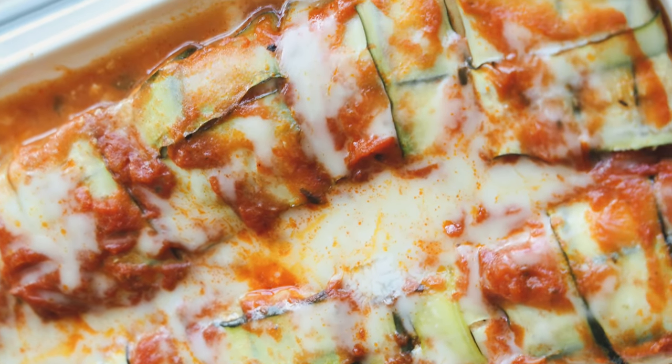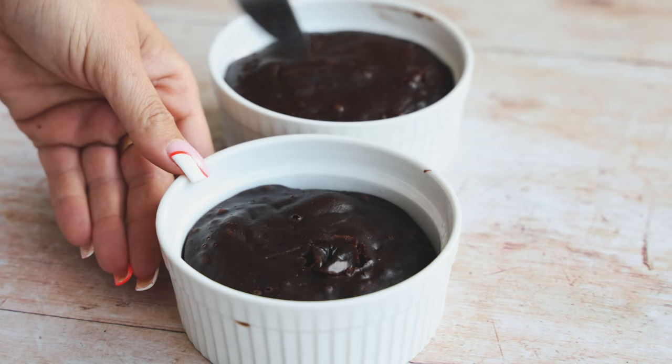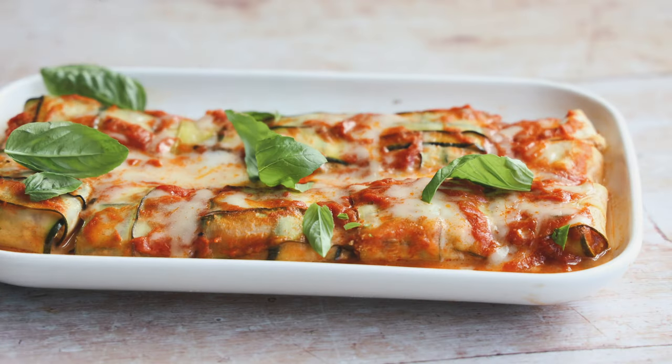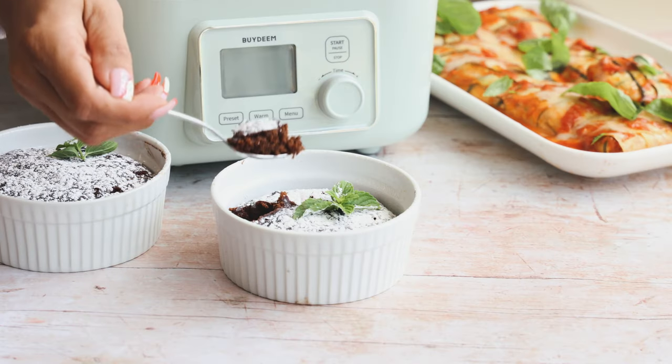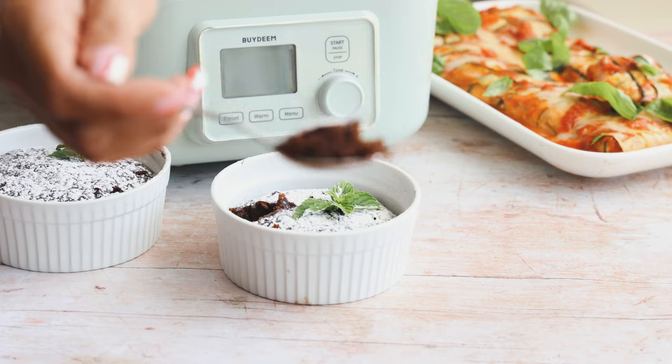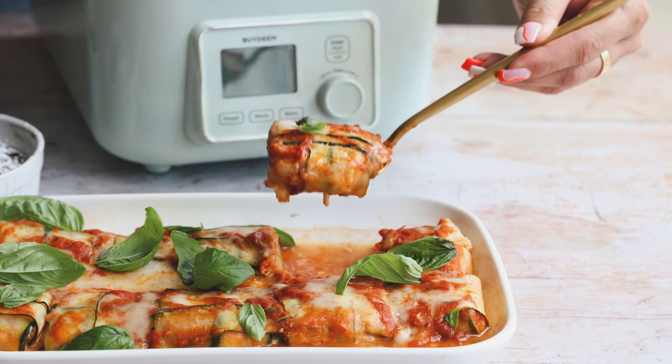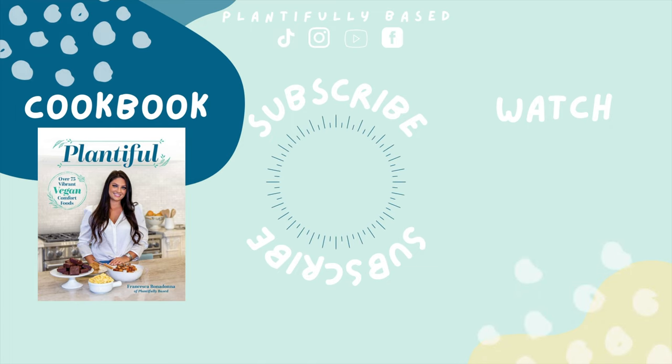I did a quick test to make sure the knife comes out clean for the cake. Top it with some powdered sugar and a little piece of mint, and add some basil to the ravioli. The cake is so fluffy and delicious, and the ravioli are beautiful with perfectly melted vegan cheese. All the links to check out Bydeem are in the description box — it's a really awesome appliance. Thank you to Bydeem for sponsoring this video.